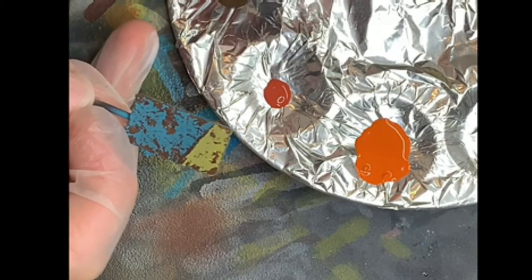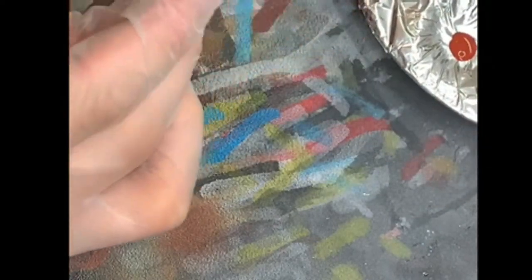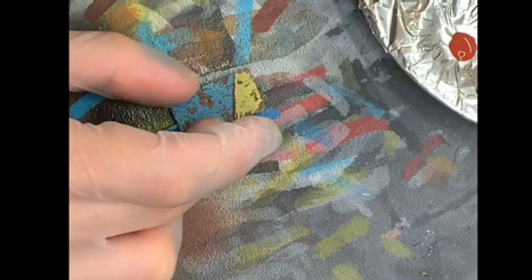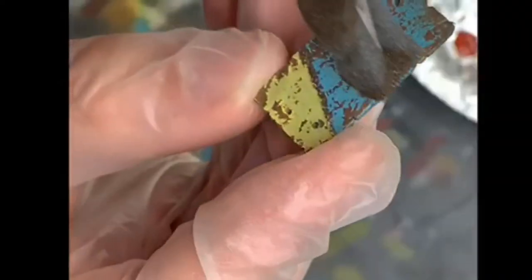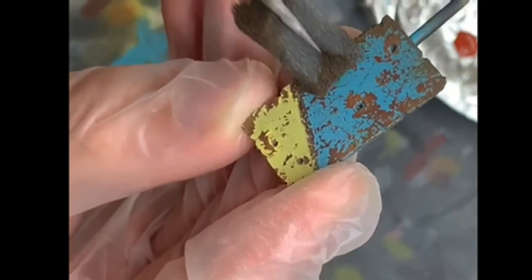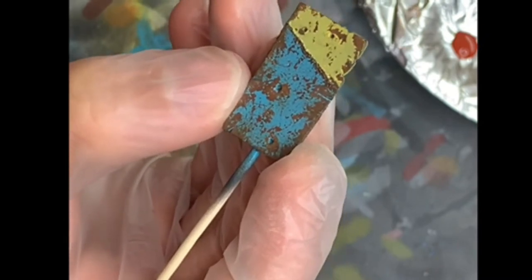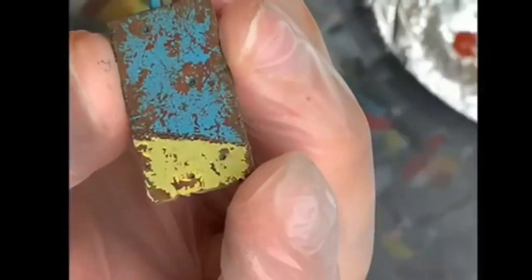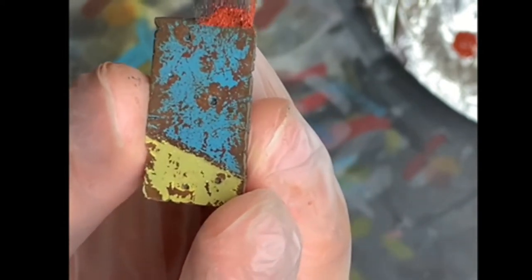A bit of paint on the sponge, I remove it on some tissue, and when almost all the paint is gone on the foam, I gently tap where I want to have the chips. I'll leave the blue part like this because I really want to make a difference between the yellow and the blue. Now let's go for the medium rust, focusing on the edges, around the bullet holes, and basically around the damages.